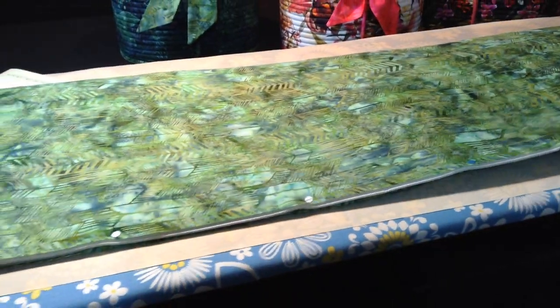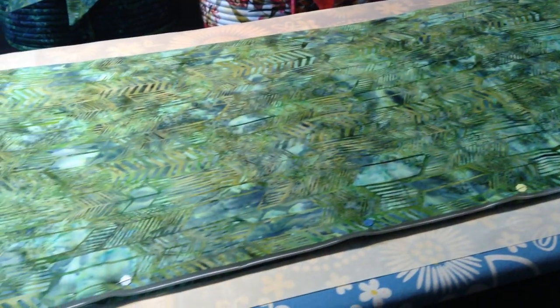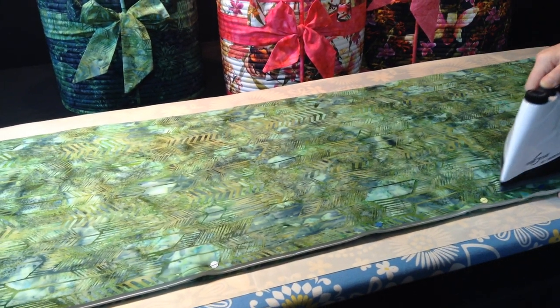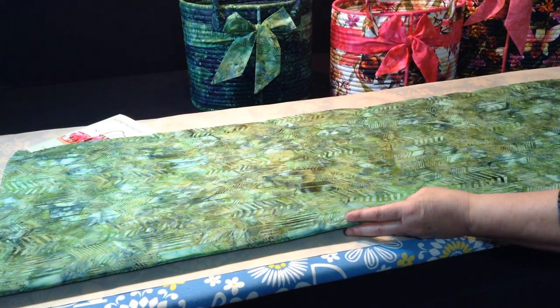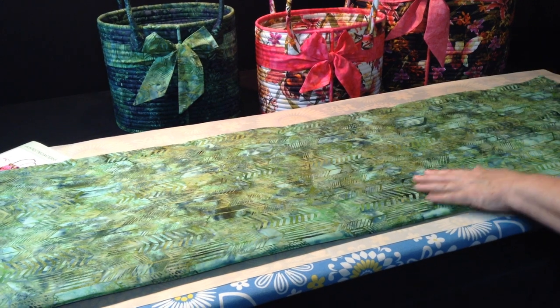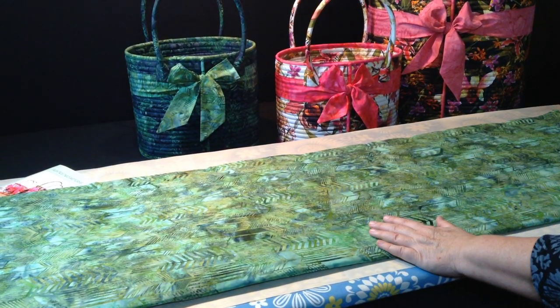Here is the big bag — just notice the difference in size in what you're working with, so you understand why a large pressing surface is important. After you've pinned all the way across the bottom, take your steam iron once again and steam press all the way down. Then flip it over and press it one more time. If you feel that there are little bubbles here and there, turn your steam off and dry iron it. You want this nice and flat.